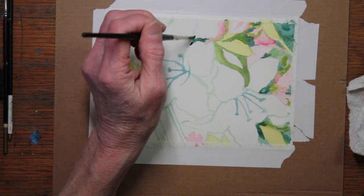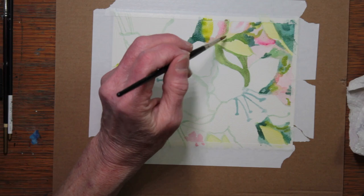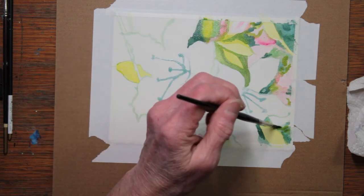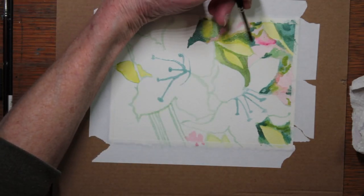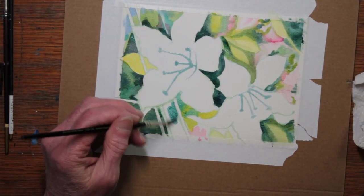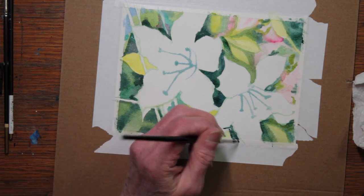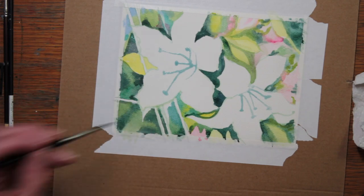I continue to work my way around the surface of the background, defining the flowers as I paint the background. I've painted in the same manner over much of the background. I've only left whites where I want to further work and make some more definitive colors, or some very pale colors such as whites that are shaded.